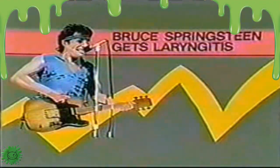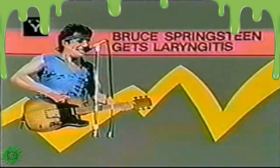Bruce Springsteen gets laryngitis, will not be seen at this time, in order that we may bring you the following off-key program.